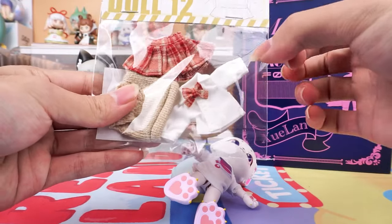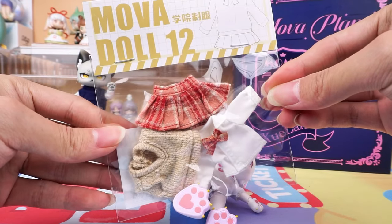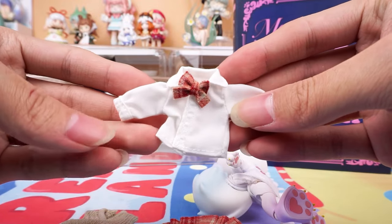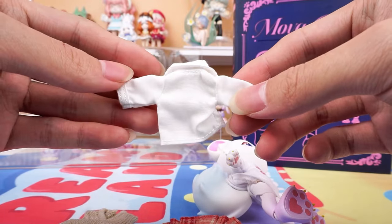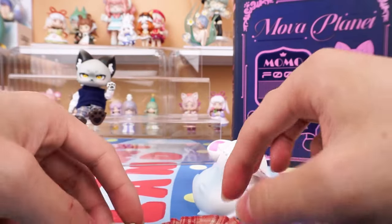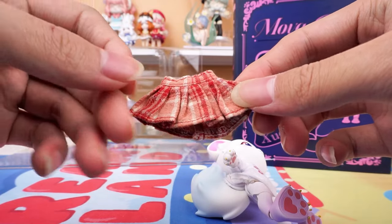Let's have a look at her outfit. A white top inside, paired with a brown knitted vest and a red plaid skirt.